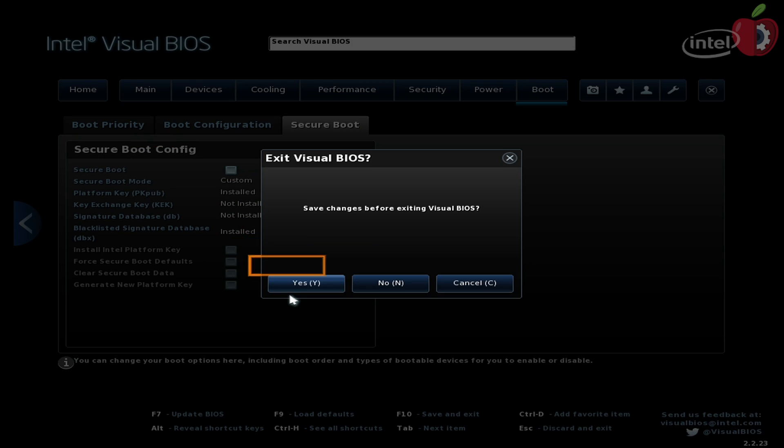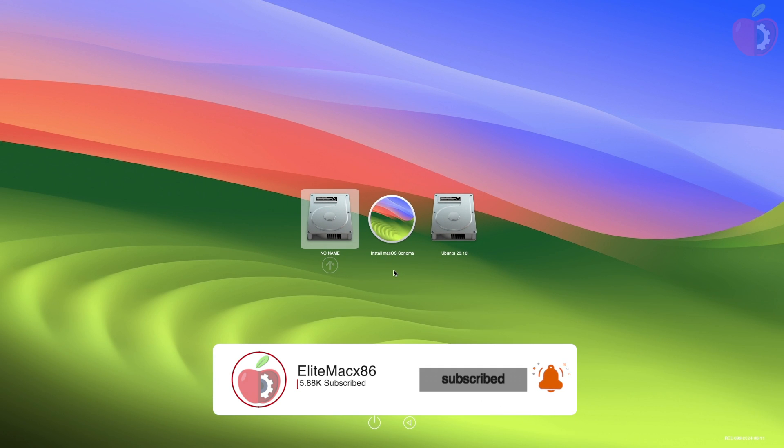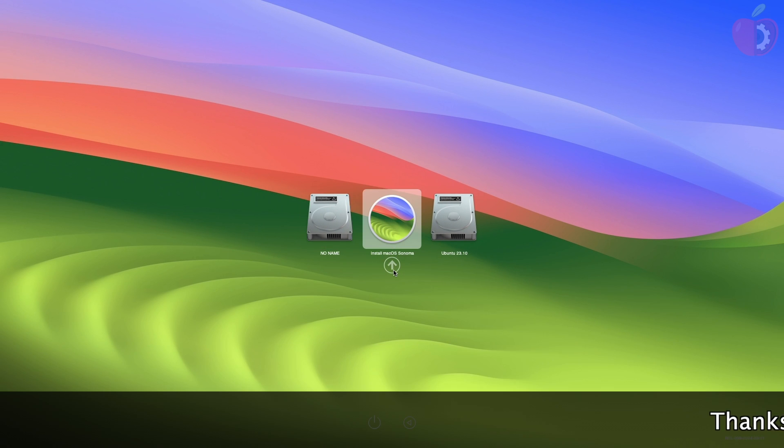After changing the BIOS settings, exit BIOS saving changes, then plug in the macOS Sonoma bootable USB and boot to the boot menu. From here, select your USB followed by the EFI prefix and press Enter to boot. Now select 'Install macOS Sonoma' and press Enter to boot.